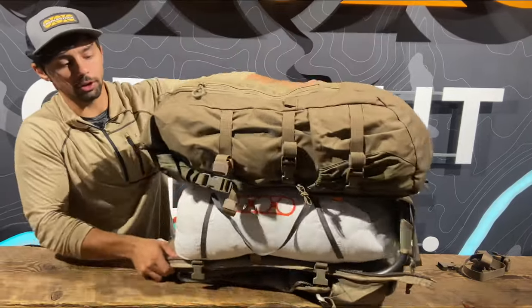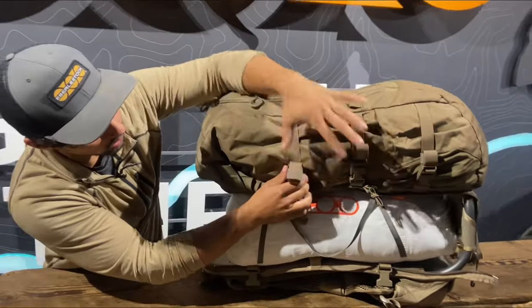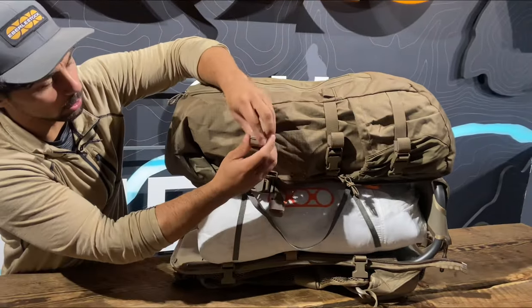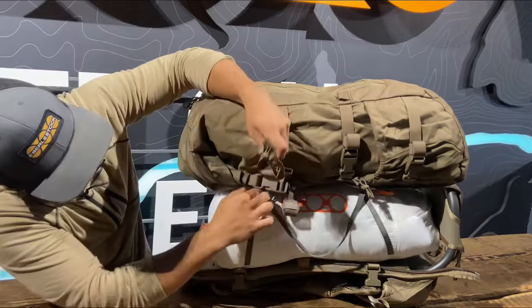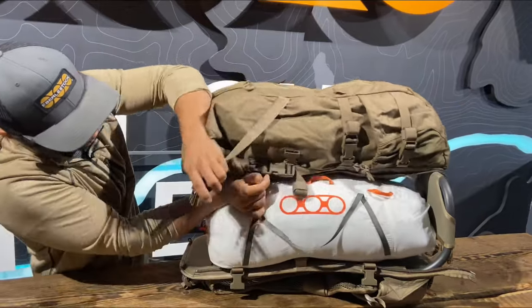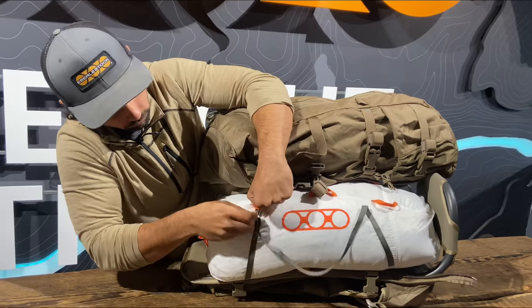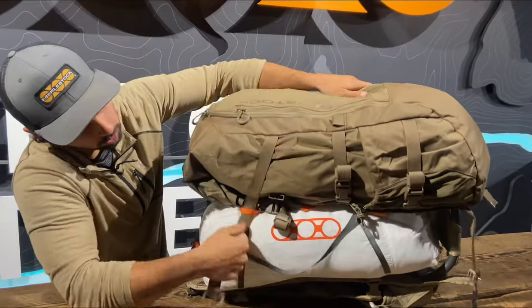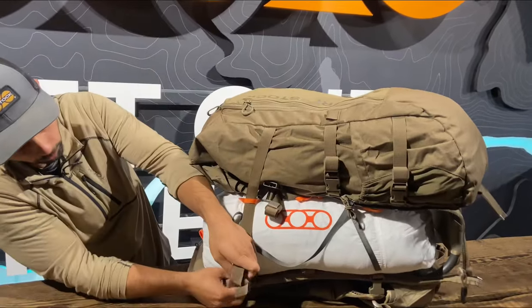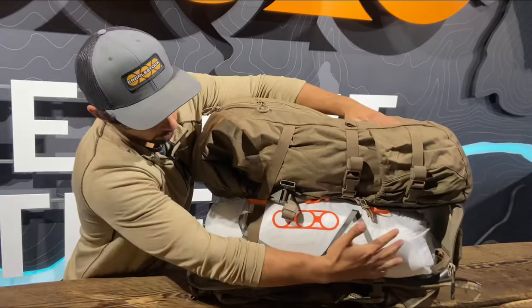You would take your quarter and then place your vapor on top of the meat. Then all you would do is take these side compression straps on your vapor, extend them, and run them through these orange tabs. Then you would simply buckle into the female buckle corresponding on the F1, and you would do that along the line.